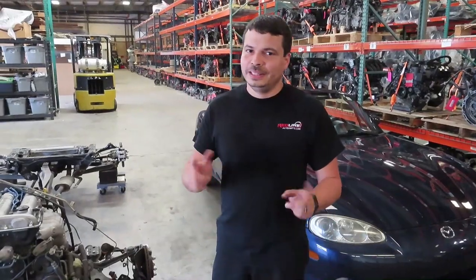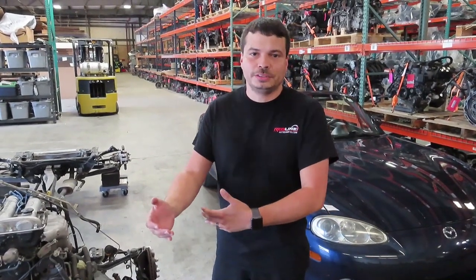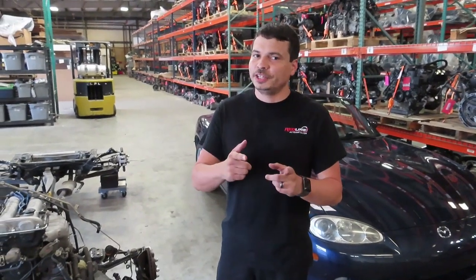And there you have it — hopefully we've been able to show you the areas of concern and the areas that aren't too big of a deal on these cars, what to look out for, and what are deal breakers, to help you make a good buying decision when purchasing your Miata. Sometimes that $2,000 Miata that seems like a great deal but needs a lot of work ends up being more expensive in the long run than a $3,500–$4,000 one that was well sorted. If you found this video helpful, please give it a like, and if you need any parts for your NB Miata or any other generation Miata, we have a full selection of used parts available at redlineautoparts.com.